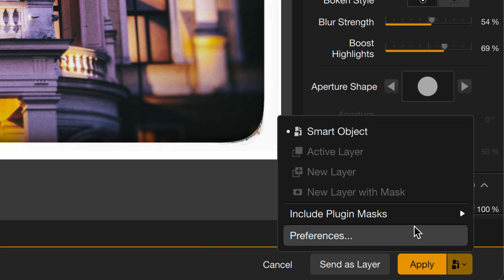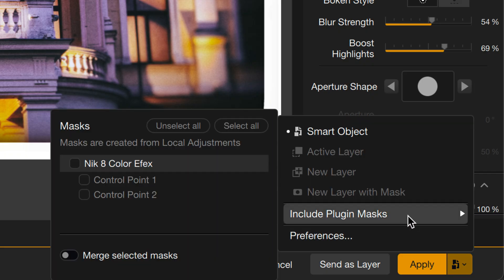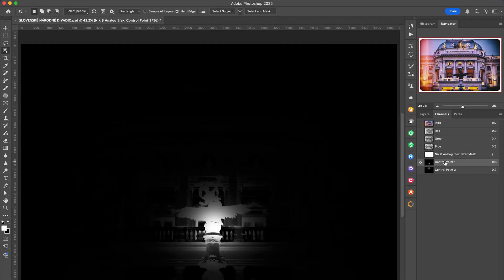You can use Photoshop's impressive AI masking tools to select a subject, then use Nik's tools to edit it. And when you build an awesome mask in Nik and want to use that in Photoshop, you can even do that too.